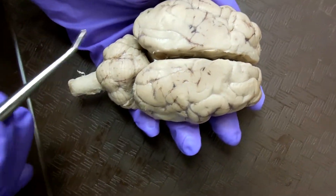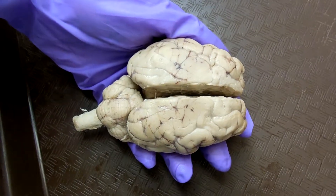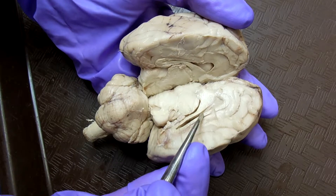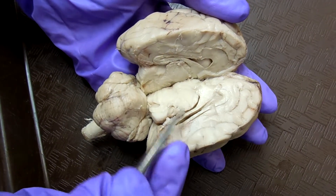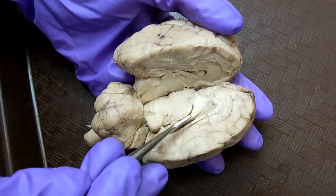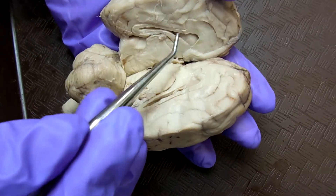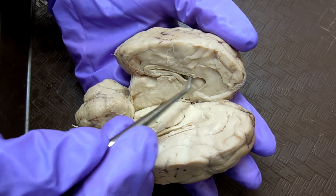The cerebral hemispheres are this one. The corpus callosum is the top part, this layer, and the bottom one is the fornix. Corpus callosum is in the middle. You have the septum pellucidum, this membrane. The space there is the lateral ventricle.